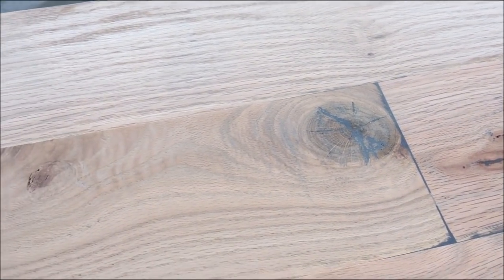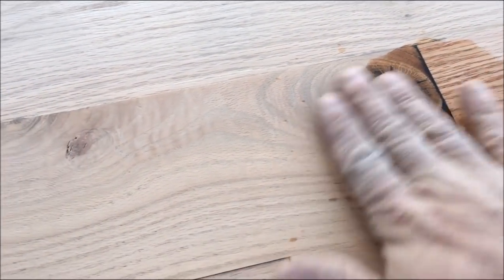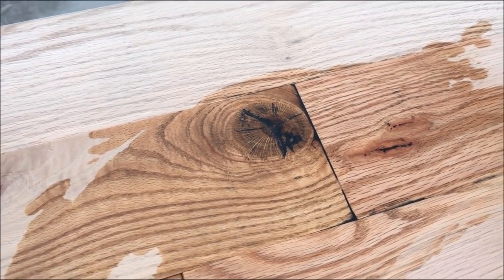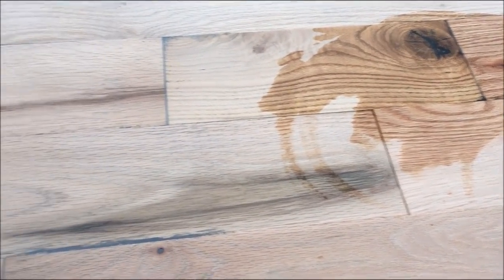After I've sanded, it looks okay. I'm going to put just a little bit of paint thinner — mineral spirits — which will evaporate off, but it gives you a feel for what it's going to look like. It actually turns trash wood into really amazing-looking material, and it does that all the way through.